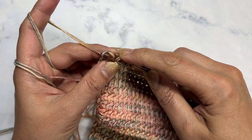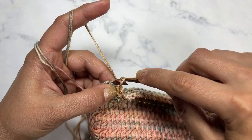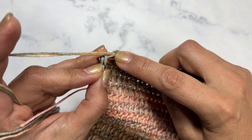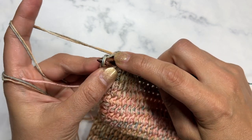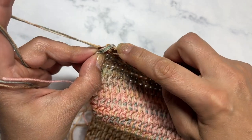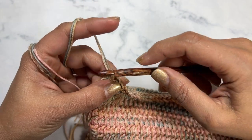I'm just finishing my bind off row, going into the last stitch and the second to last stitch. Then we're going to go into the last Tunisian stitch, making sure we go through both vertical loops and pull through.